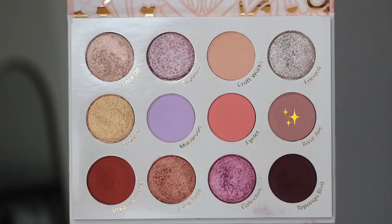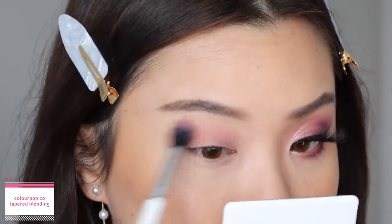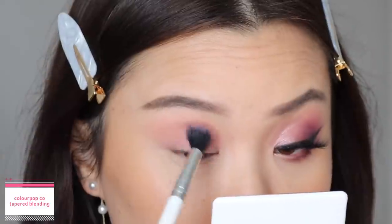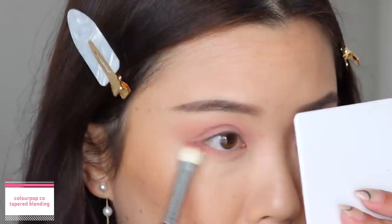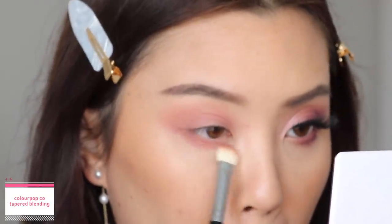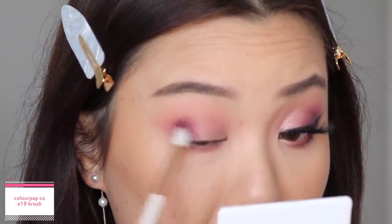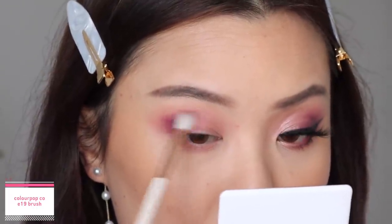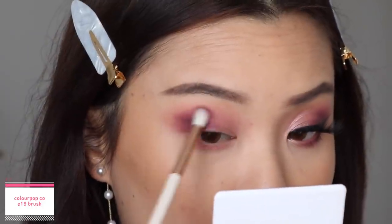Hopping into the first look, I'm going to start off with the shade Rose Avenue as our transition shadow. I'm just going to work that straight into my crease using windshield wiping motions, and then use more circular motions to get this blended up towards the brow bone and outer corners. This shadow is a perfect transition shadow — it has this really pretty rosy tone but it's also very muted. I'm also going to take that onto my lower lash line, sweeping it from the outer corner to the inner corner. Next, taking the shade Topanga Boulevard, I'm going to place this at the outer corners of my eyes to deepen out the look — I only dipped in once and just worked with what I had. The shadow is very pigmented but also very easy to blend.